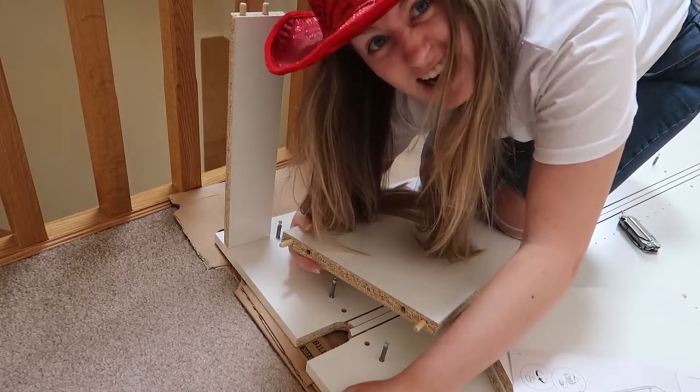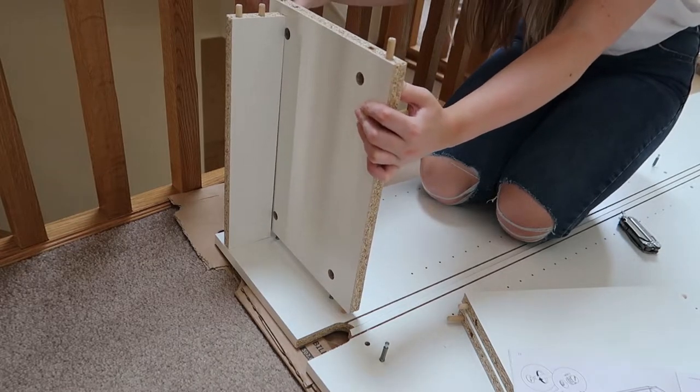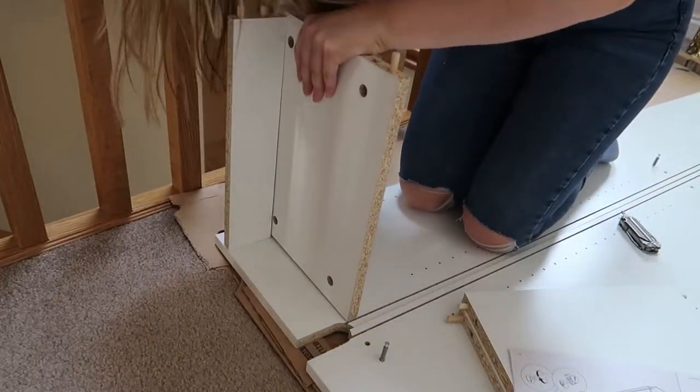But it looks great anyway. Ow! My hammer — ow! I hate myself when I do that to my fingers.